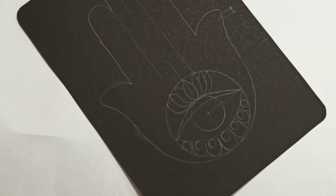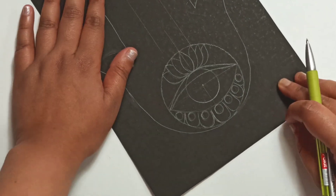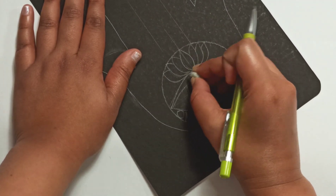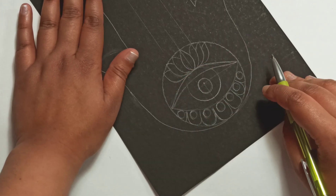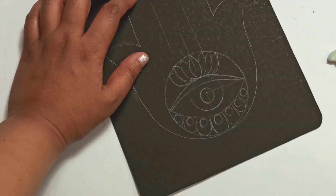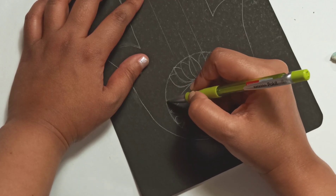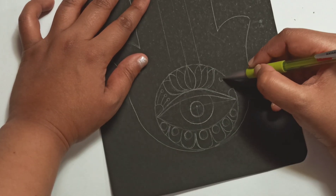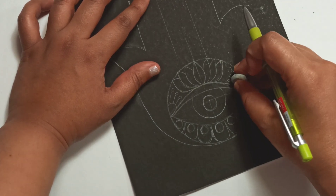You can use a pencil on black chart paper. I chose black chart paper because I love the way it looks. I used jelly roll pens to color them in — it adds a sense of magic when you color it in. So that's my favorite go-to when it comes to the Hamsa hand.